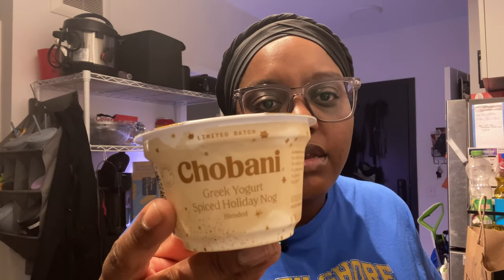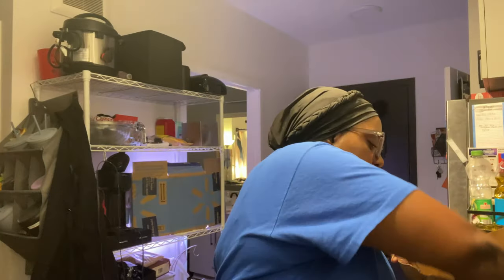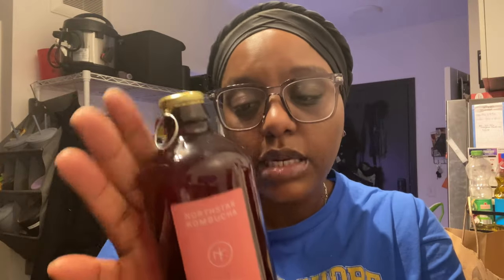I got some mango Chobani reduced-fat Greek yogurt, and a spiced holiday nog — which is basically eggnog. Eggnog usually has alcohol and since I don't drink I probably won't have it that way. I also got a kombucha — it's local, I've had one before. It's hibiscus raspberry, which sounds good and is seasonal. I really need to start making kombucha again because $3.49 for a 12-ounce bottle is ridiculous when I could make a whole batch for about $10.